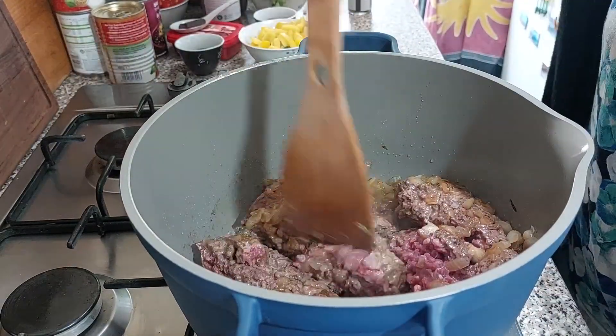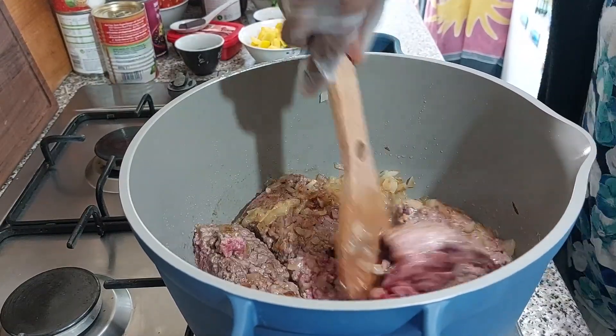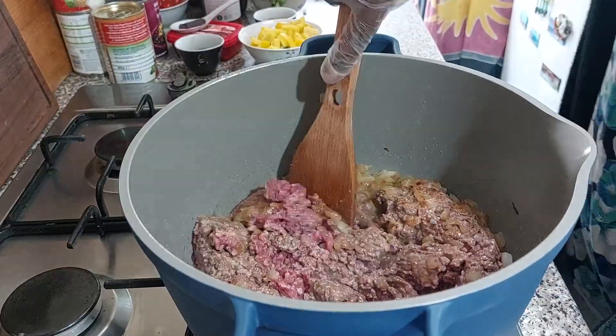I let it brown for about five minutes just to seal in a lot of the juice, and that helps to create a lot of flavors. Now I can start to break it up.